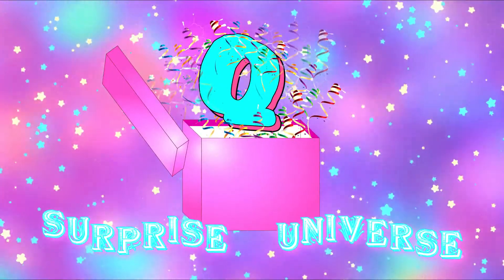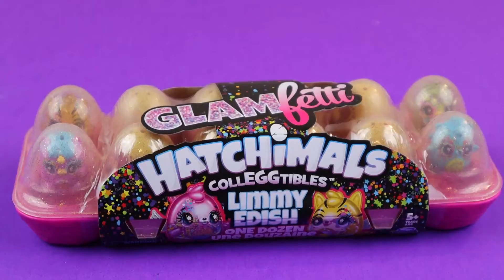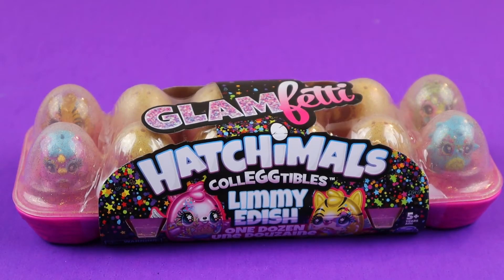It's me, Q-Surprise Universe! Hey guys, welcome back to another video with Q-Surprise Universe.